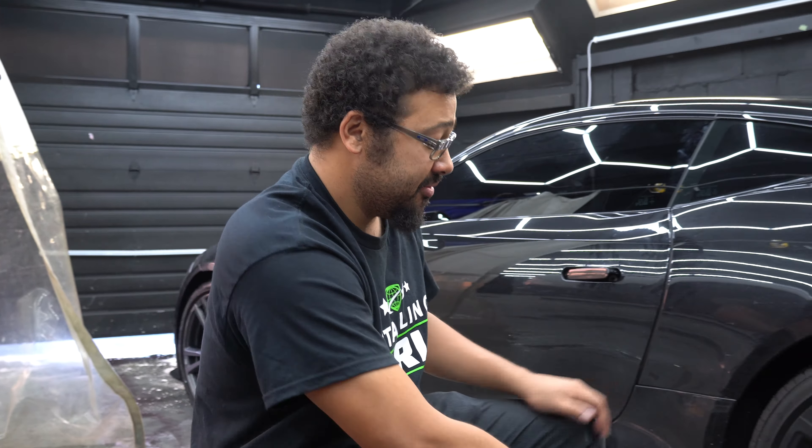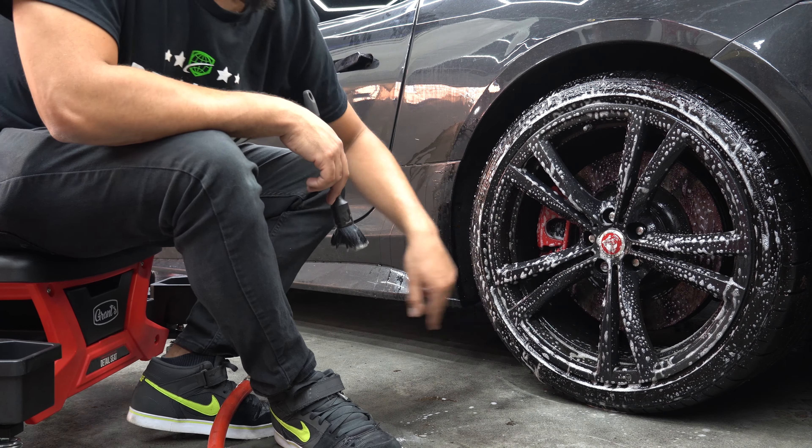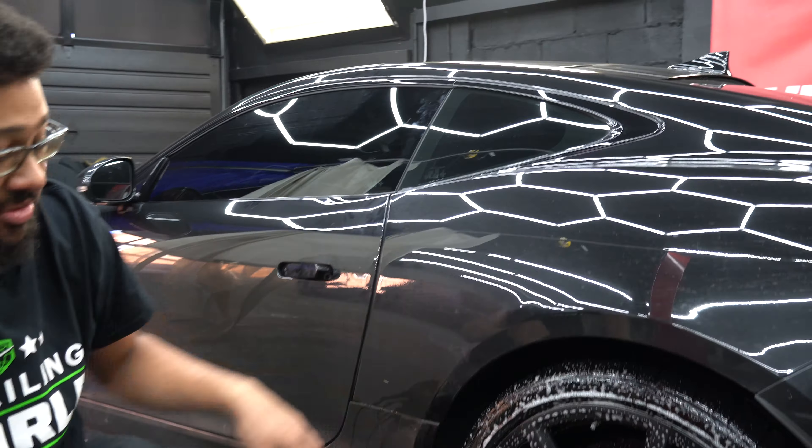This will also clean the tires pretty good. It's not going to 100% replace your alkaline tire cleaners like Brake Buster or even Americana's Wheel and Tire, but it will do a pretty good job of taking off old dressings. So the first step is we're going to pre-rinse the rims to remove any brake dust that's already on here, just so that this cleaner can get down to the actual rim. So we're going to go in and rinse it real quick.